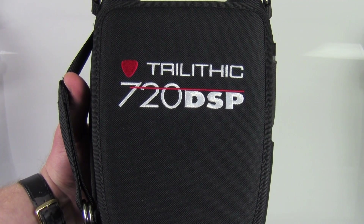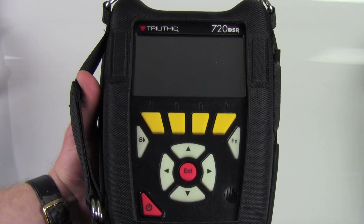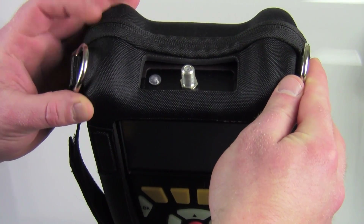As you can see, the 720 has a ruggedly designed case with a magnetic opening front. It's got a hand strap here on the left hand side, and at the top it's got two D-rings in case you wanted to use a carrying strap.